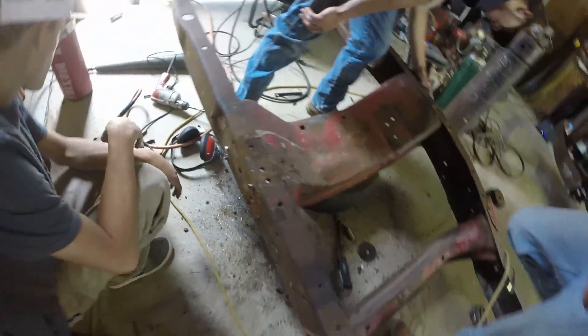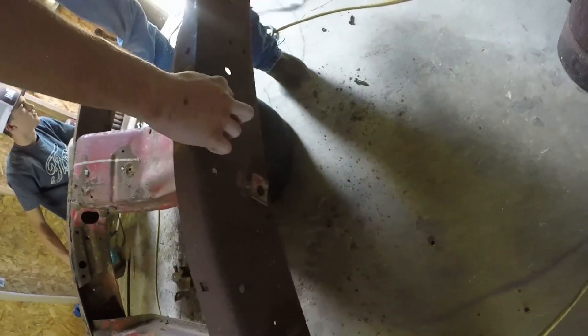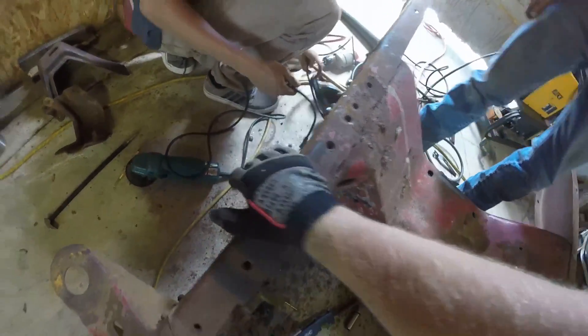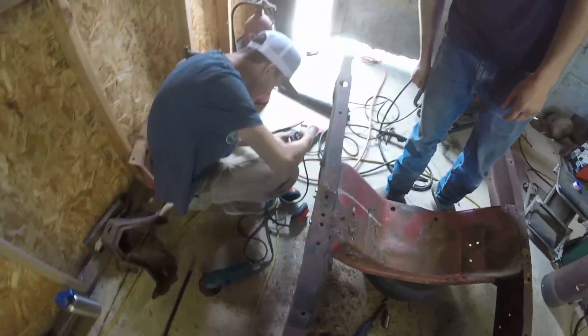On the other side they just cut them off. This is the one you drilled and then it just kind of folded on itself — like a mushroomed rivet. This side they just cut it off. Those holes — those ones are out, but these ones aren't.